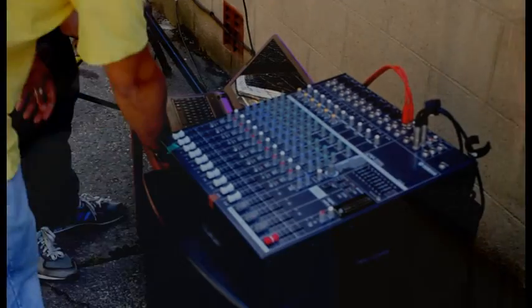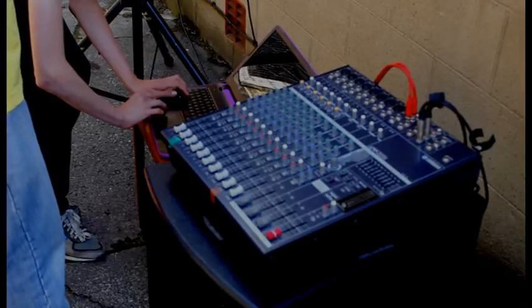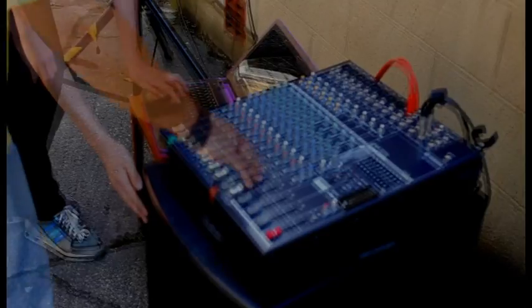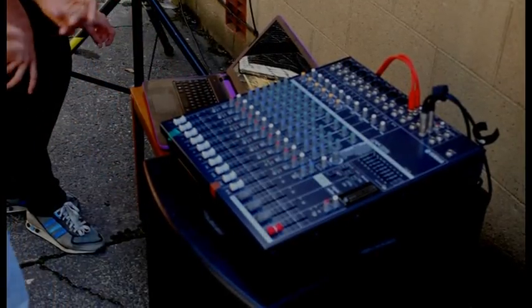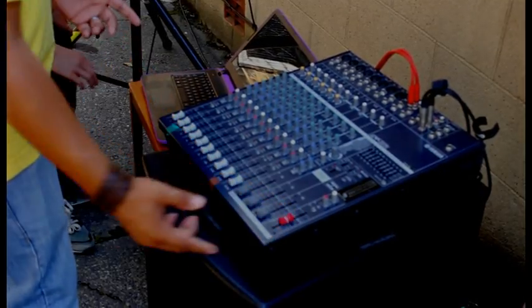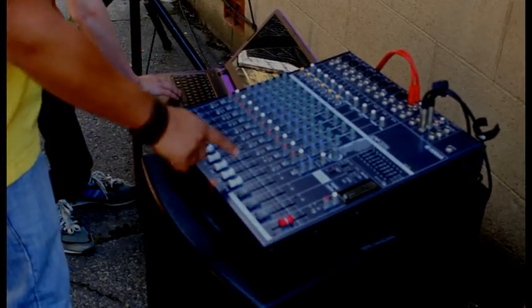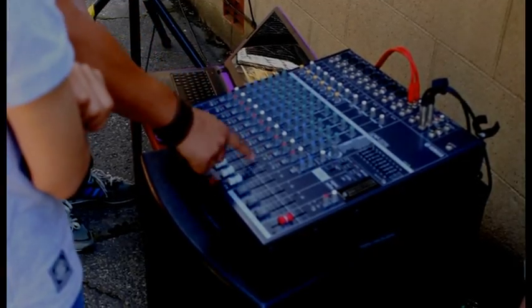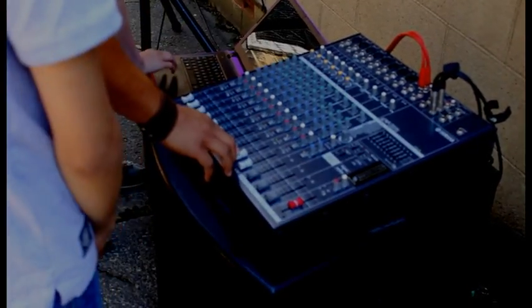We've not switched this on yet - what do we need to do before we switch this mixer on? Turn the mix volumes down. All the volumes down. Look at them at the minute, they're all the way up. So guys, when we're dealing with the volume control, gather round. First thing we do is we're going to turn the stereo mix up - not all the way, just about halfway. And then I can see a flash of signal there. What do I need to do with that channel for the sound? Turn it on. And then I can start to bring it up.